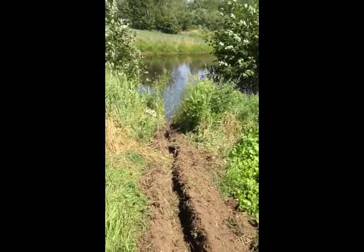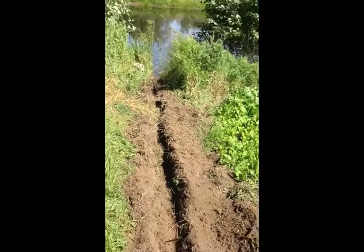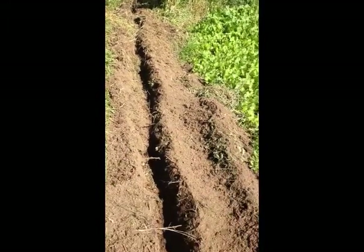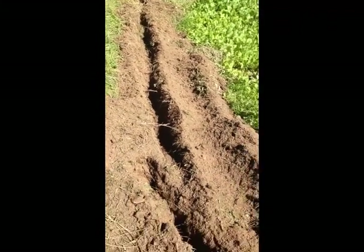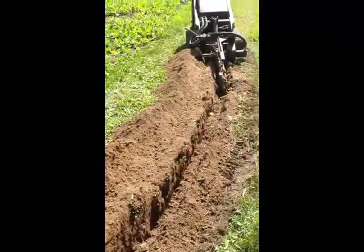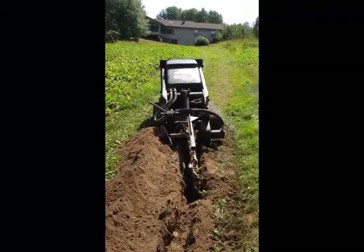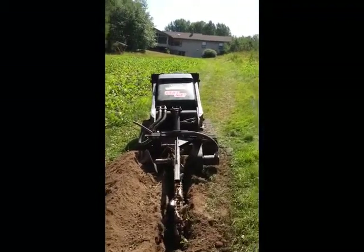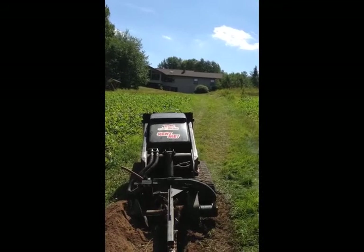I started trenching the air line, trenching in the corner of the pond. You can see digging it down maybe 8-10 inches — the deeper you go the better. This is sandy soil so it digs pretty decent. I just rented a trencher, a couple hundred bucks for the day. Picked it up on Saturday so I get it until Monday, which is kind of nice. I've got to run all the way back up to the house so I'll be working on that next.